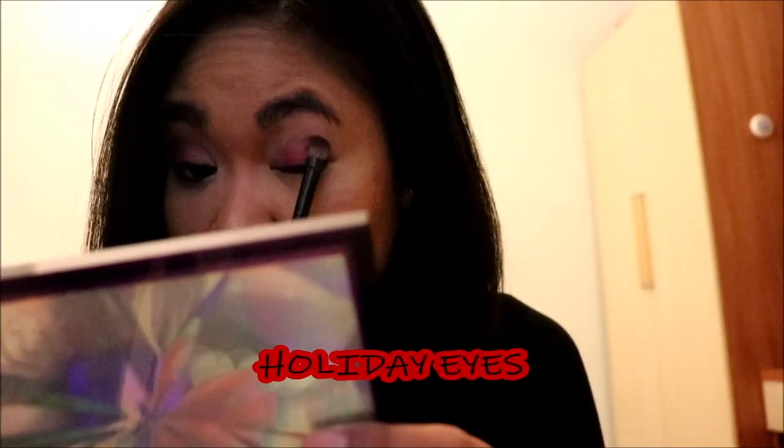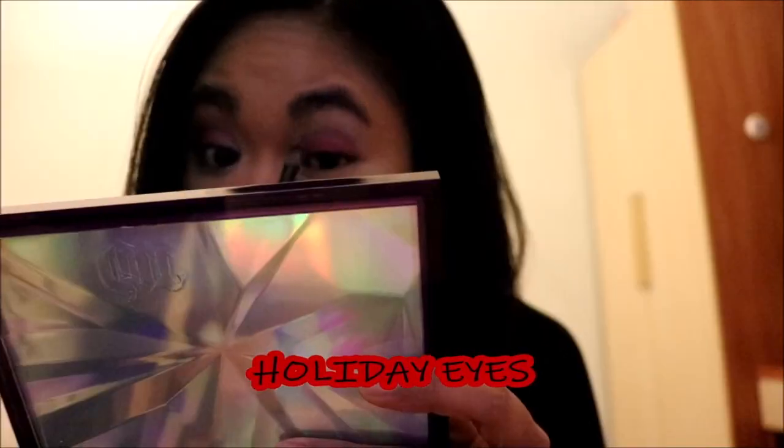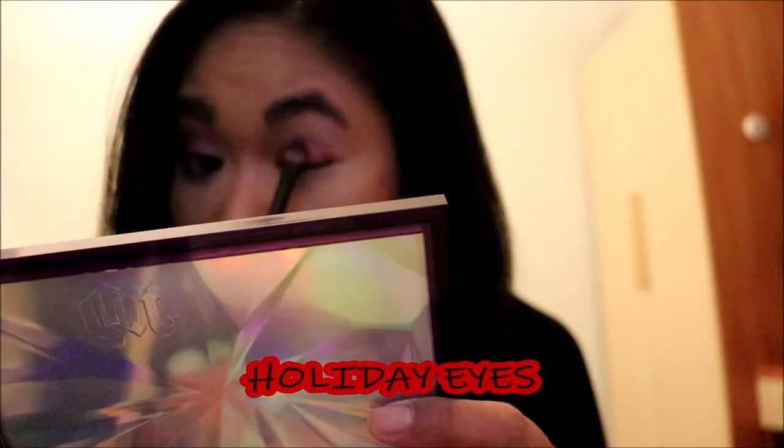Using the Essence Eyeshadow Brush, I'm applying the Red Shade from the Huda Beauty Electric Obsessions Palette all over my lid. I'm blending out on my crease the Too Faced Chocolate Soleil Bronzer, and I'm using the Wet n Wild Eye Blending Brush.